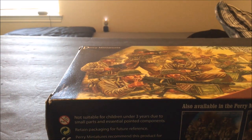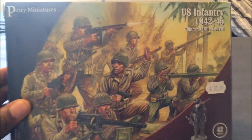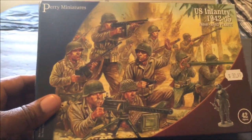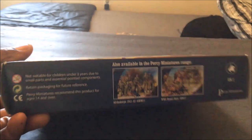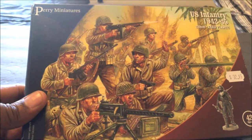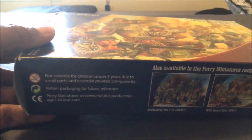Hey, welcome back everybody. This is going to be an unboxing of some Perry Miniatures U.S. Infantry 1942 to 1945. I just picked these up at a local hobby store — I have actually been wanting these for a while and did not know that somebody had them locally, so I saw them on the shelf and despite purchasing a lot of other things, I had to get these.